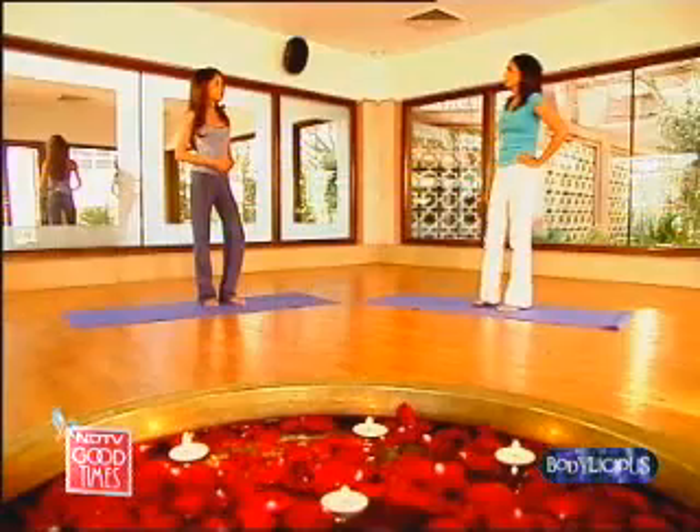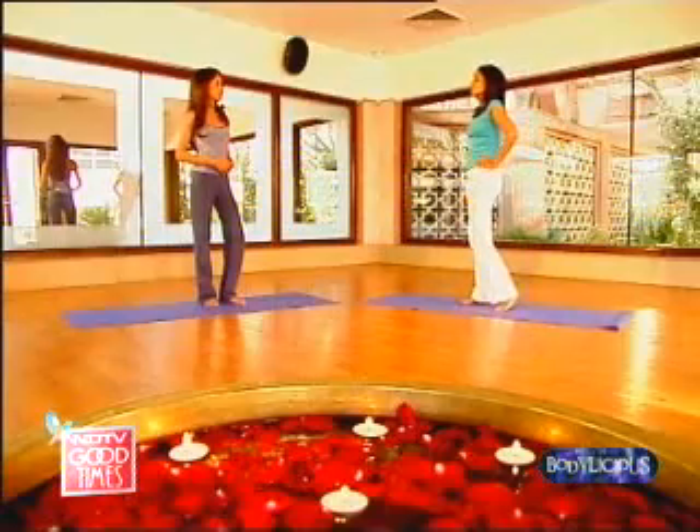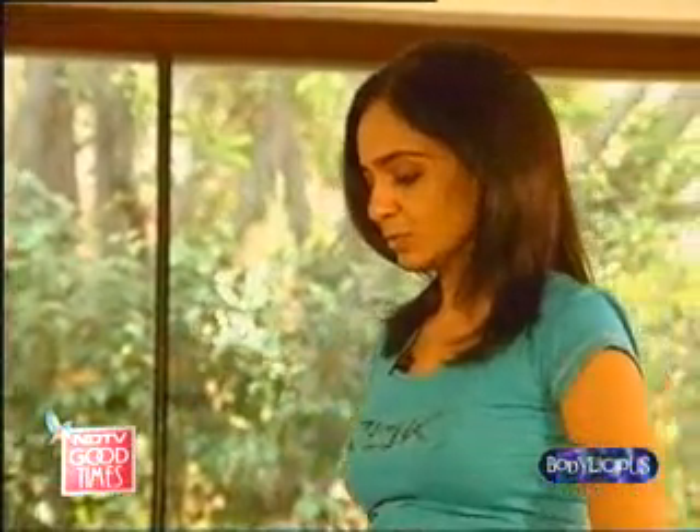What we're doing next is yet another balancing posture. Don't you feel that you required all the concentration and all your energy, and everything had to focus? It becomes thoughtless because you're just focusing on keeping your body straight. So now let's do another posture.